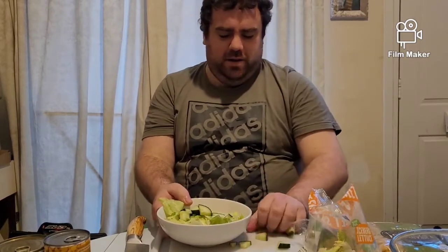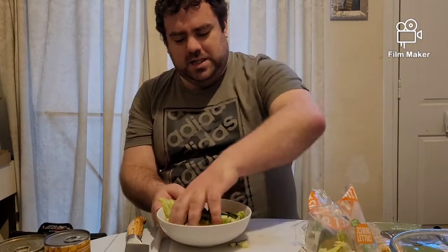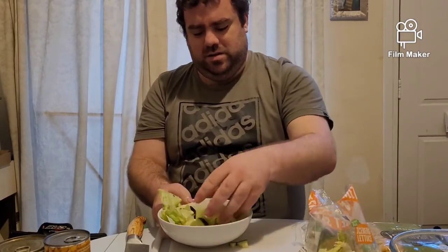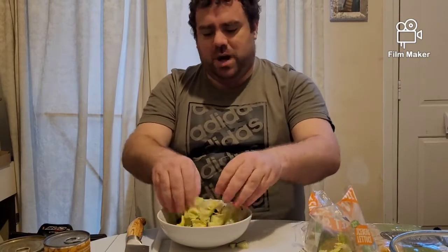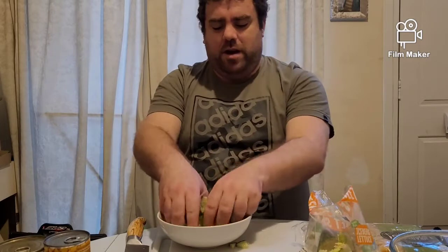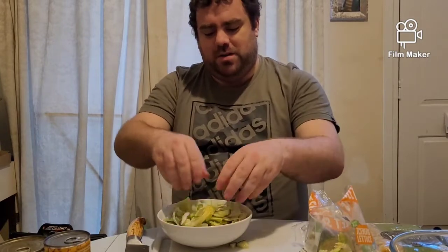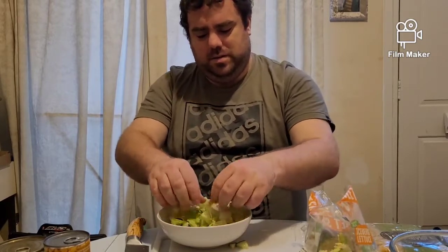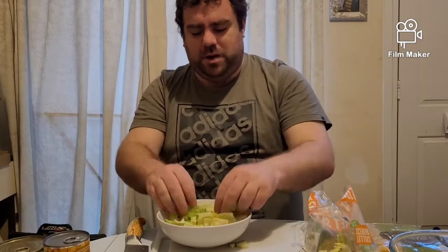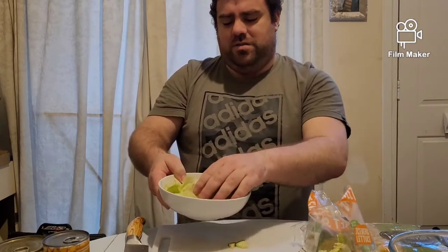Whack it all in — you can use a spoon if you want, I prefer to use my hands. Mix up the cucumber in with the lettuce. You can add onions, peppers, whatever you guys want. You've got salad cream out there for dressing. And there you go — that's our salad all ready. That's the way I like it.